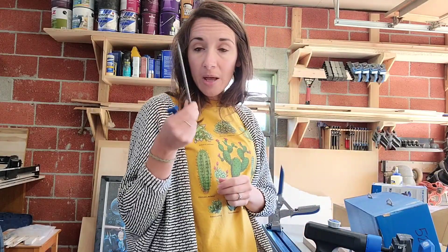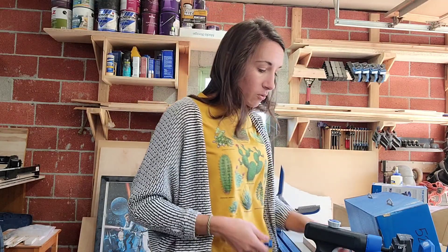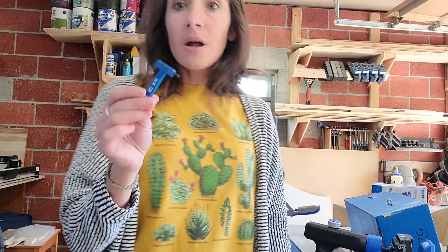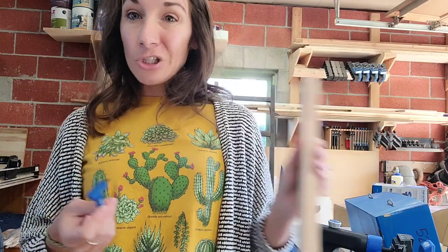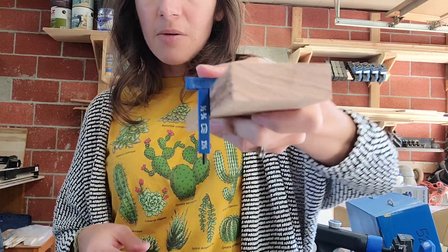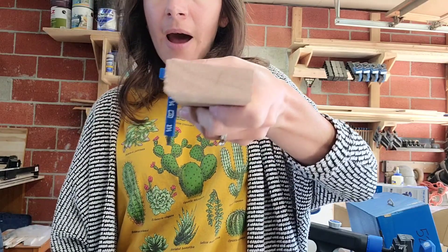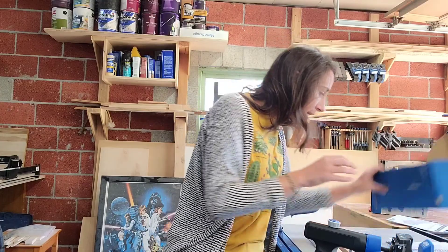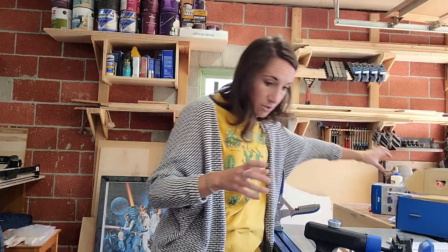It also comes with a driver bit — you'll always need a square head bit for pocket hole joinery since the pocket hole screws all have a square top. There's also a handy hex wrench and thickness guide: press it against your wood and it tells you how thick your wood is so you know how to set up the jig correctly. It also comes with a drill bit — let me go find mine.